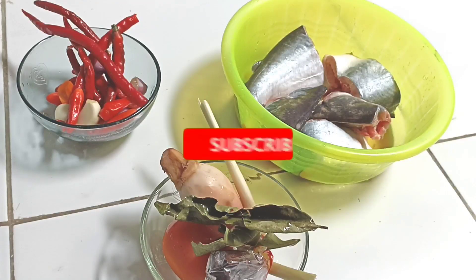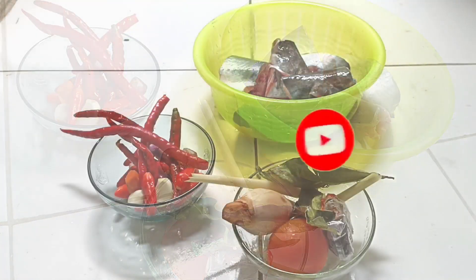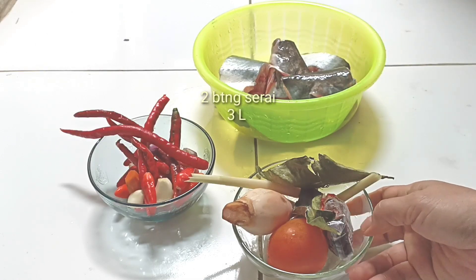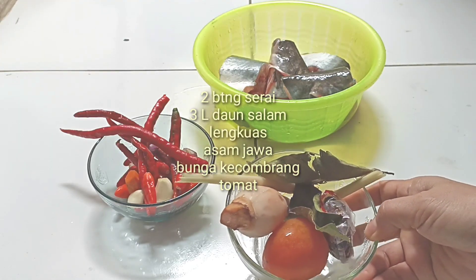Assalamualaikum warahmatullahi wabarakatuh. Ikan patinnya saya gunakan 1 ekor dengan berat 500 gram, ini sudah saya cuci bersih dan sudah saya potong. Bumbu pelengkapnya yaitu ada serai, daun salam, lengkuas, asam jawa, dan bunga kecombrang.